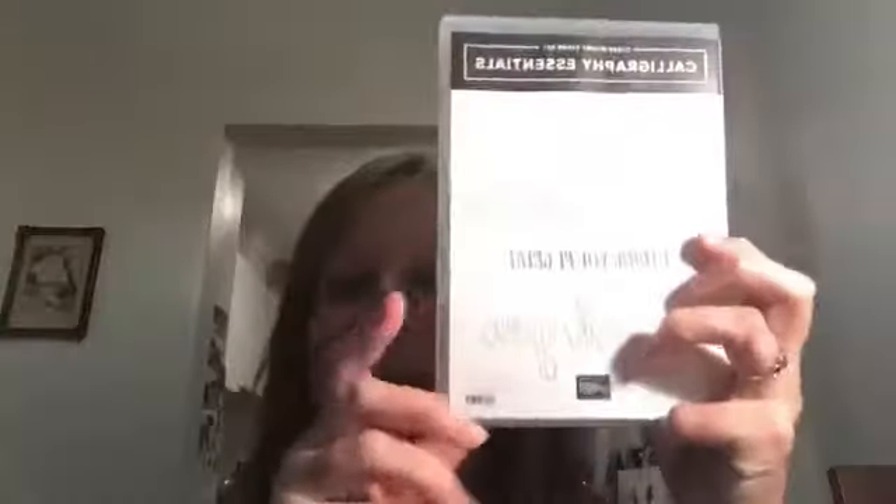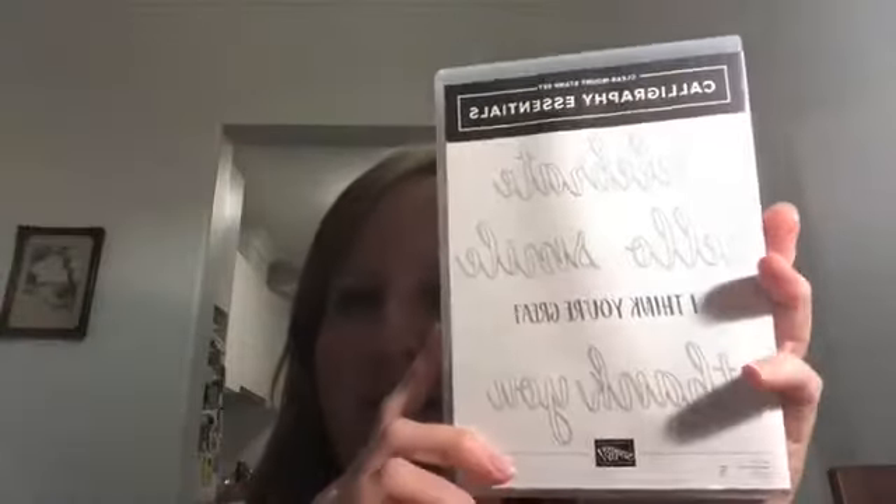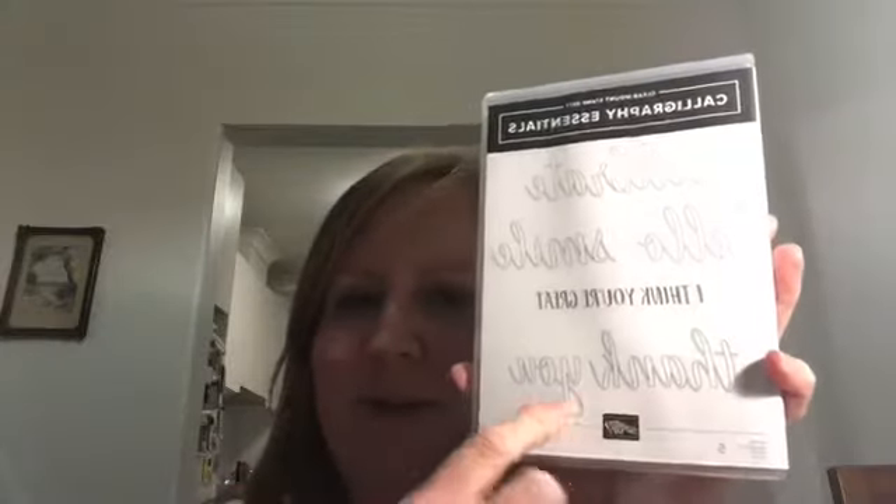Earlier in the week I made a card using the calligraphy essentials stamp set — I should have got it out for you earlier. I've just run to grab it from my room. I used the thank you stamp in particular and used it as a background stamp. I mentioned this is part of a kit, and that's what I wanted to show you tonight.